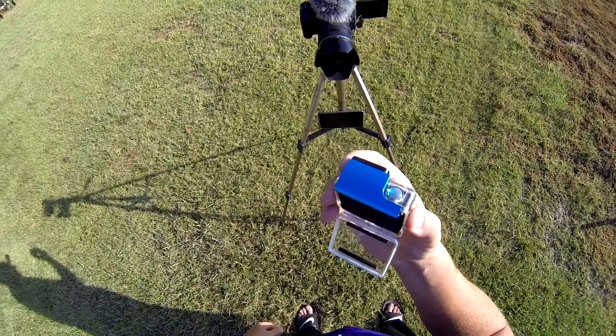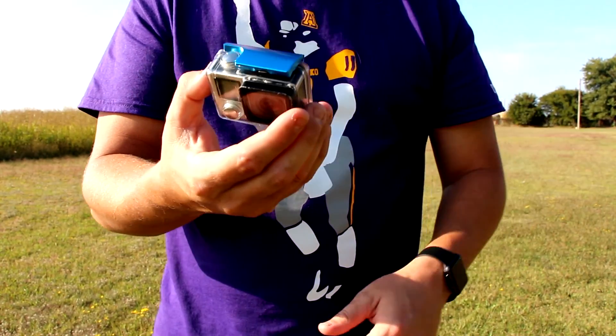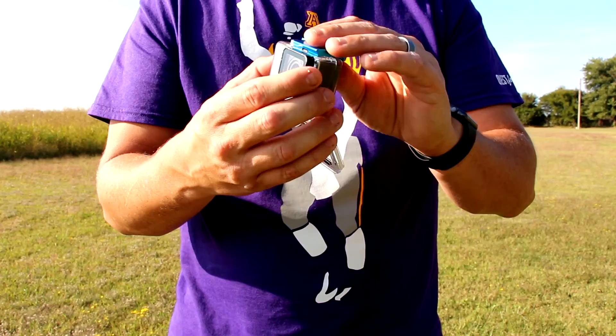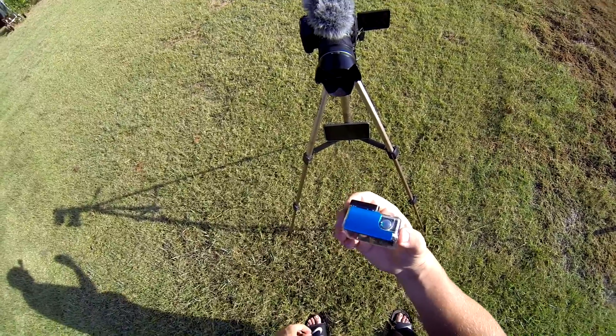They're really awesome. Again, the company is called Same Top and they make them in other colors other than the aluminum blue — I think they have them in black, red, purple, all kinds of different colors. I would strongly recommend you guys get these because these things can get pretty tight and those plastic ones will wear out and snap.